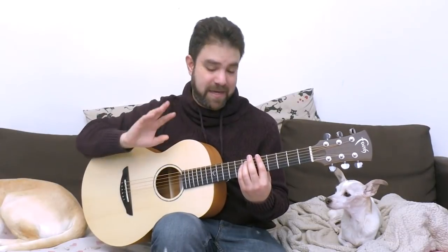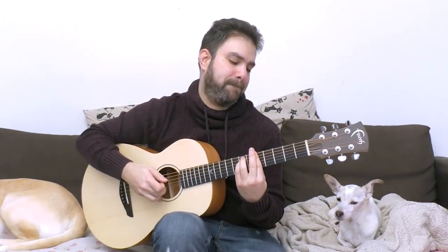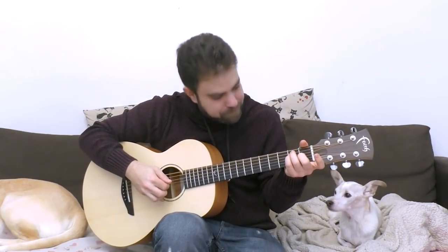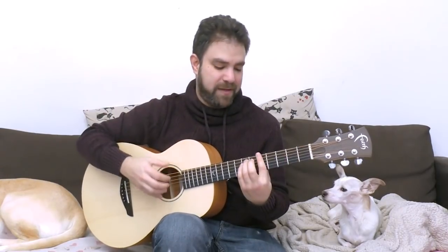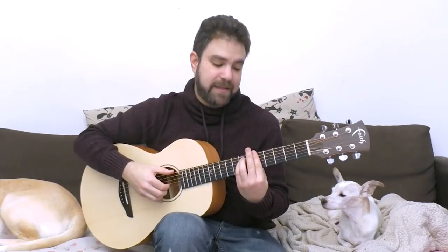It has two variations. The first variation is this. The second variation is a little bit more rhythmical — it's got a little more groove to it — but both variations are good.